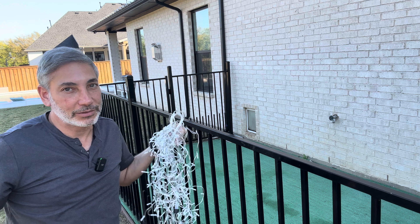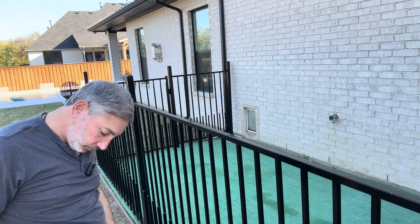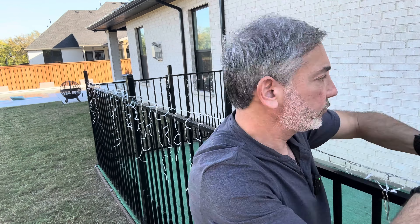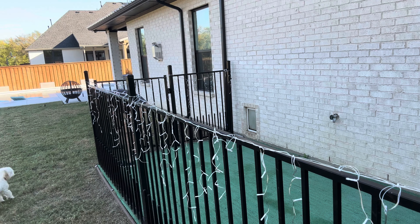I'll do a time-lapse of me setting it up. Okay, so we got the dog Christmas lights up, and let's see — there are different buttons to do different things.